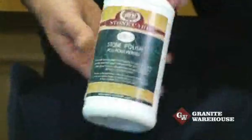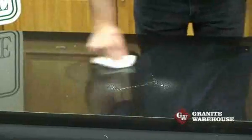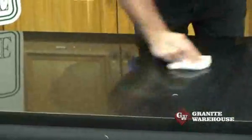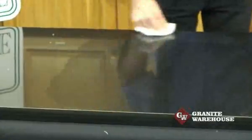Now time for a polish. We take the stone care MB13 stone polish and spray a small amount over the bench top — remember, just a small amount only. Then with another soft white cloth, proceed to rub in the polish until you again have a beautiful glossy bench top.